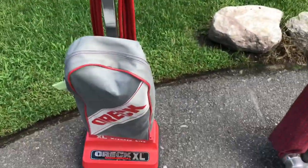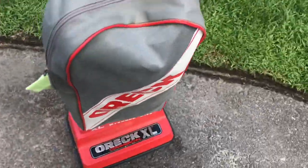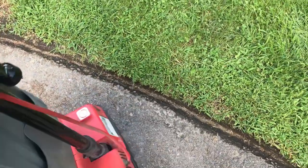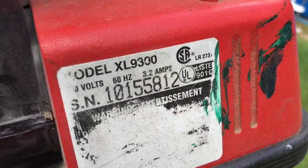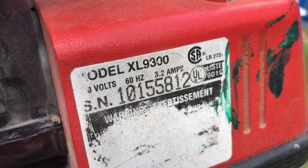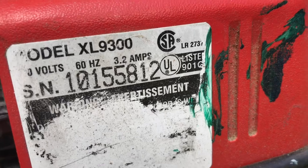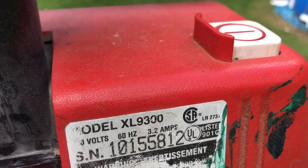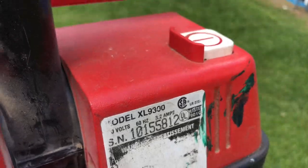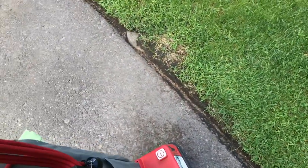Let's try the Oreck XL. Here is the Oreck XL commercial. This is model XL 9300, and there's a serial number. I can't remember how to date these — I knew at one point but I forgot. So if anybody knows, please let me know, that'd be appreciated.